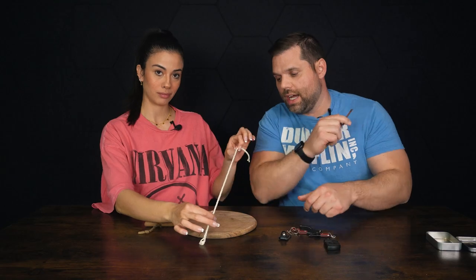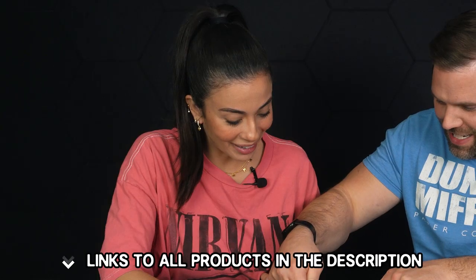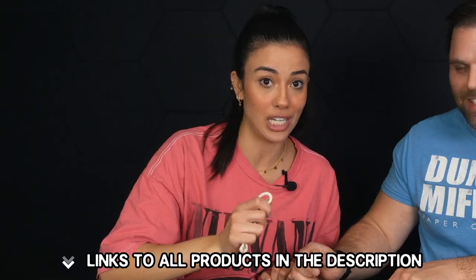And the final test here, let's check out this rope. Now, for those of you that might get kidnapped, pay attention. It's still— yep. Oh my god, it's taking a little bit. It's coming through! Right through. So this is actually useful to have in your keychain. This is incredible.